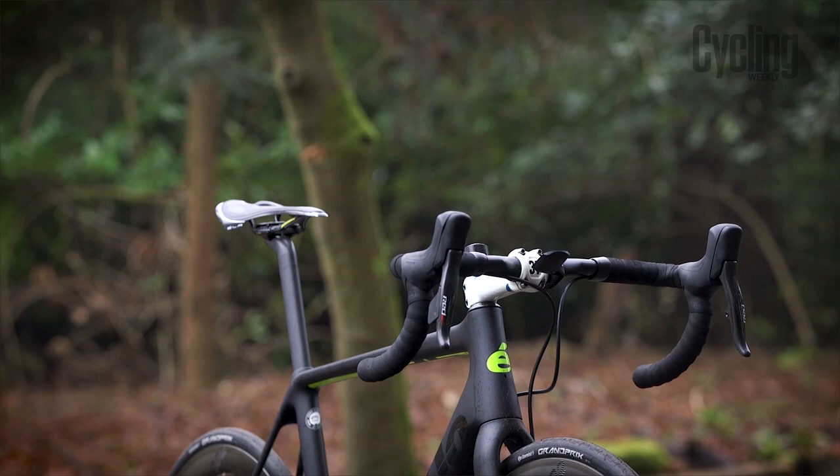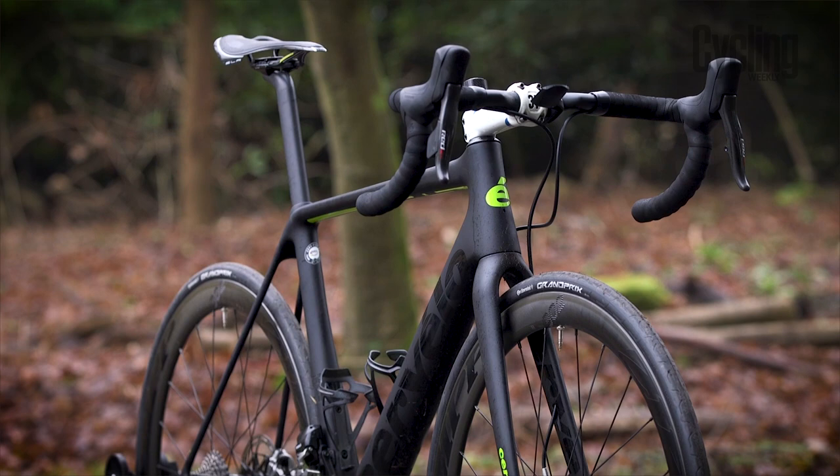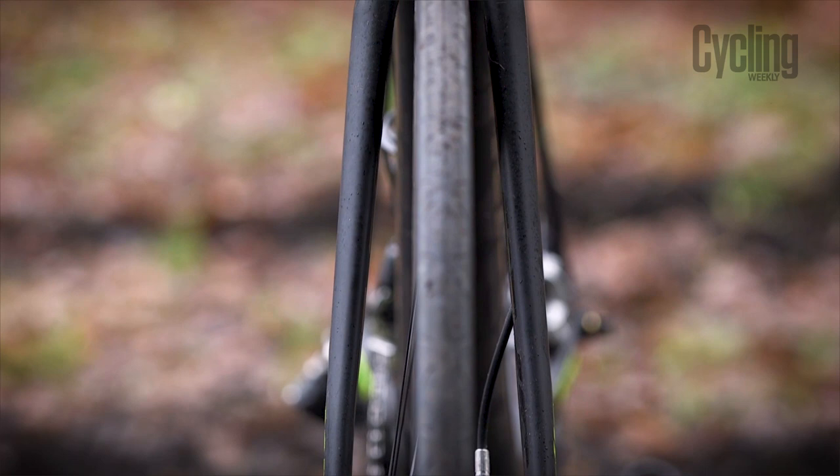One of the new features is tyre clearance, which is now massive. It comes with 25s, but you can fit 28s easily, and there's probably room for 32s. Cervelo officially says max tyre clearance is 28. They did this to introduce comfort to the ride, because wider tyres equal more comfort and better absorption of road chatter.